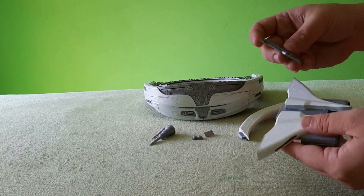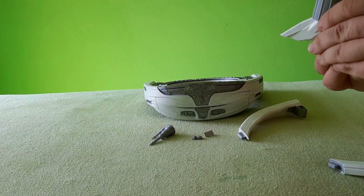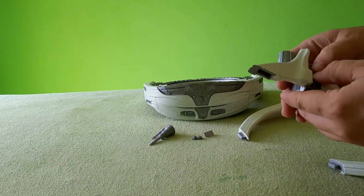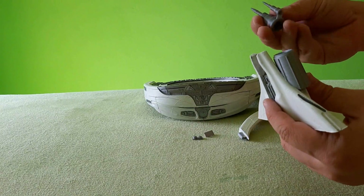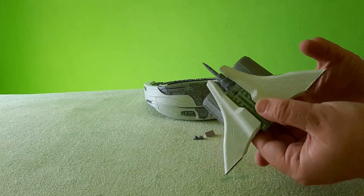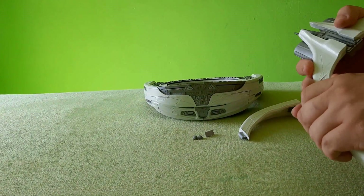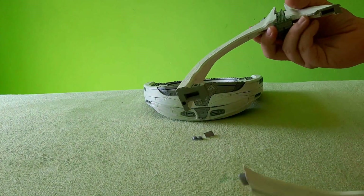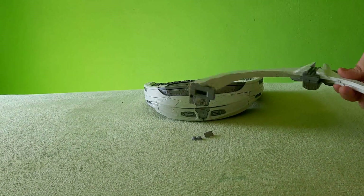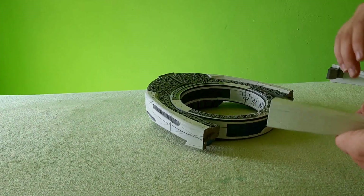Now we have this part — okay, it's in place — and now this part — okay, like this. Alright, so the engines are done. Now we will add the side pieces: one, two. Okay, and now we have to attach everything to the existing model.